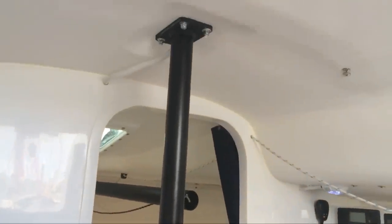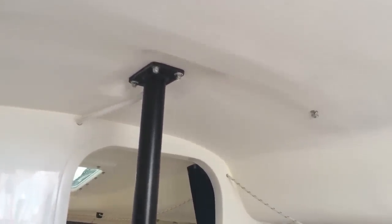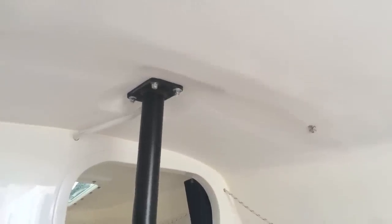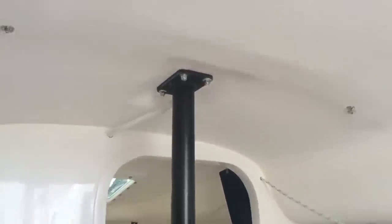The compression post here is interesting because this is technically a deck-stepped mast with a compression post. The deck-stepped mast is primarily intended to make trailering and travel easier so you could rig the boat more quickly. Also, no mast coming through the deck means another point where there's less water ingress.